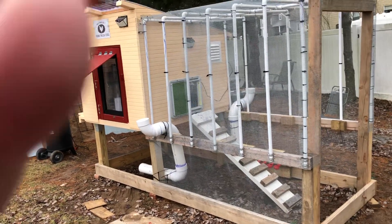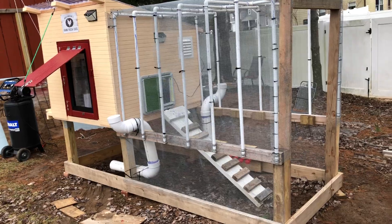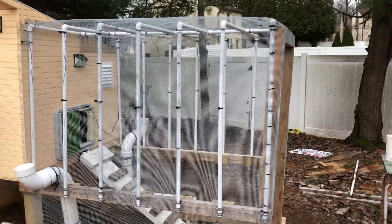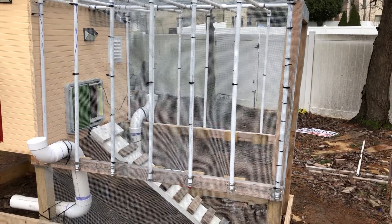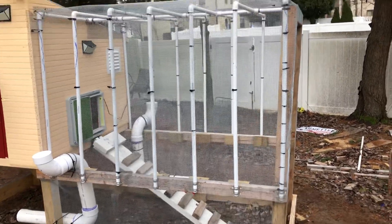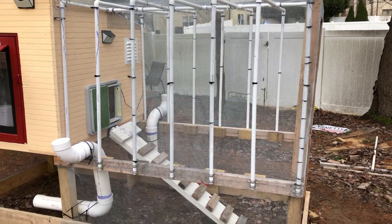The new features since the last video are basically the chicken run structure, which is three-quarter inch PVC with machine wire stretched over it and attached with several thousand staples and a lot of cable ties.